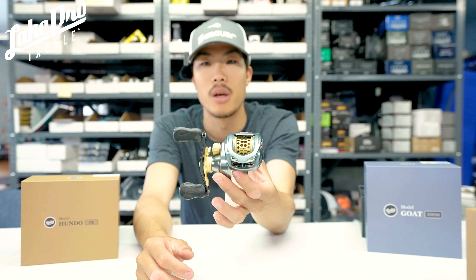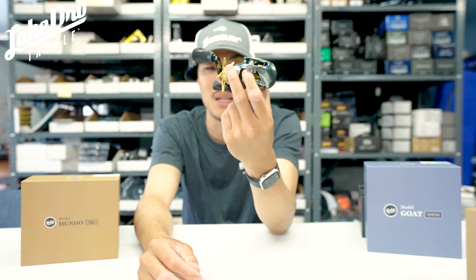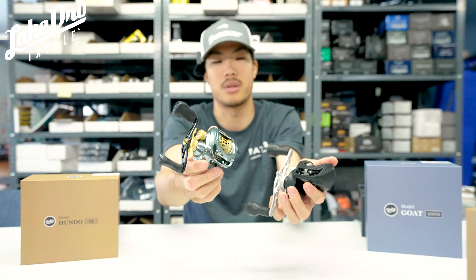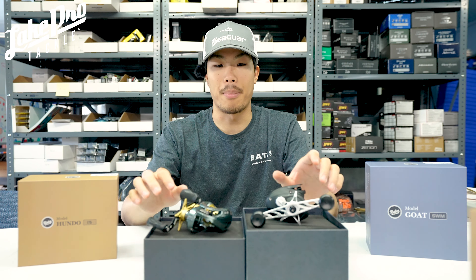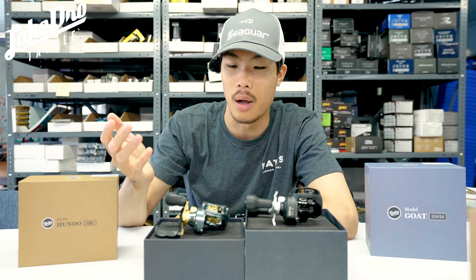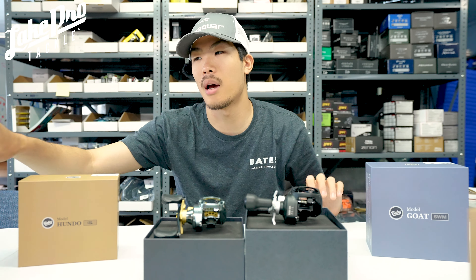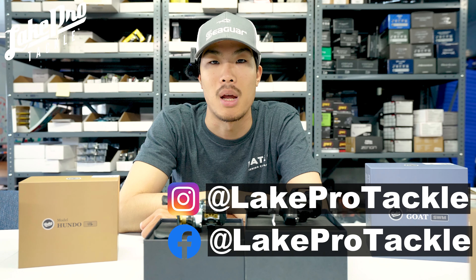When we get the Salty Hundo in, that'll be going live as well. Unfortunately, we only have right-hand retrieve in both the Hundo LTS and the Goat Swimbait right now. Here's a little size comparison of the two reels — you can see the 200 size and the 100 size side by side. Definitely hop on the website. Once we get more in and you want to come into the store, we'll have at least one of these pulled up for demo — whether it's the BFS or the swimbait. Check out all the cool stuff. Thanks so much for watching — see ya!